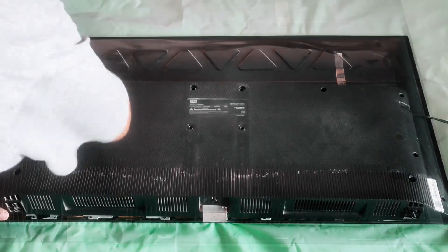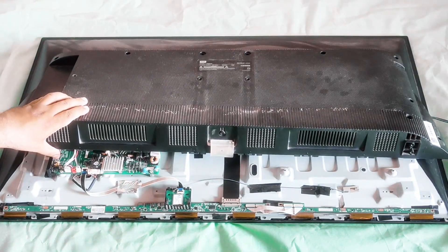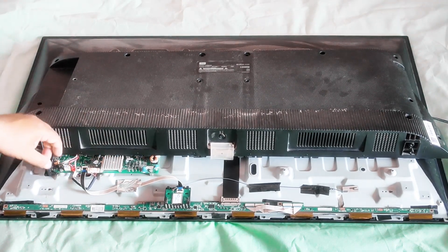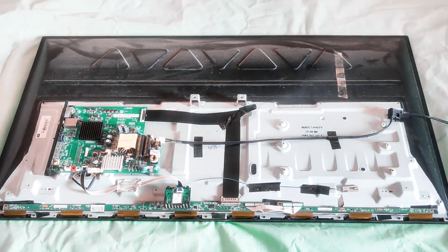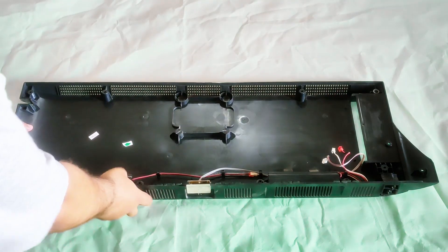Once the back cover has been unscrewed, unplug the remote sensor and the connections for the speaker wires from the mainboard. Now take out the back cover from the TV and put it on a flat surface.